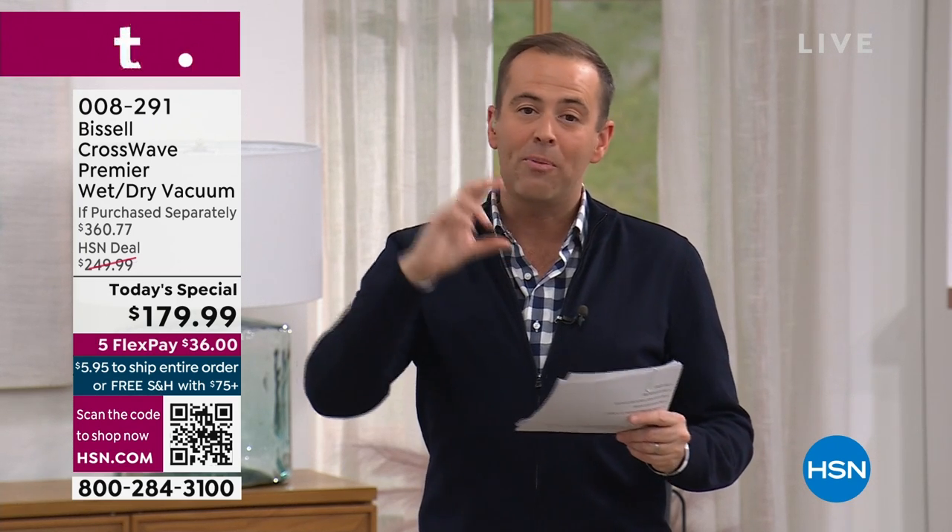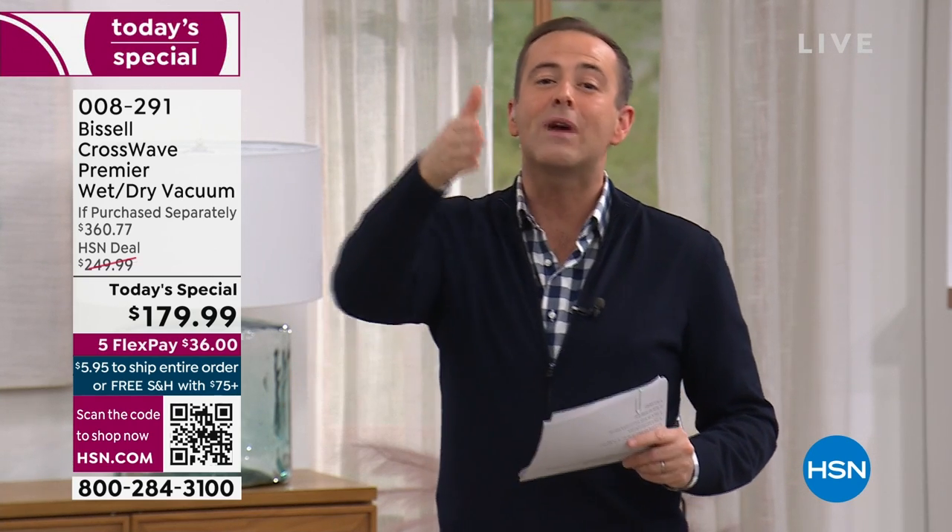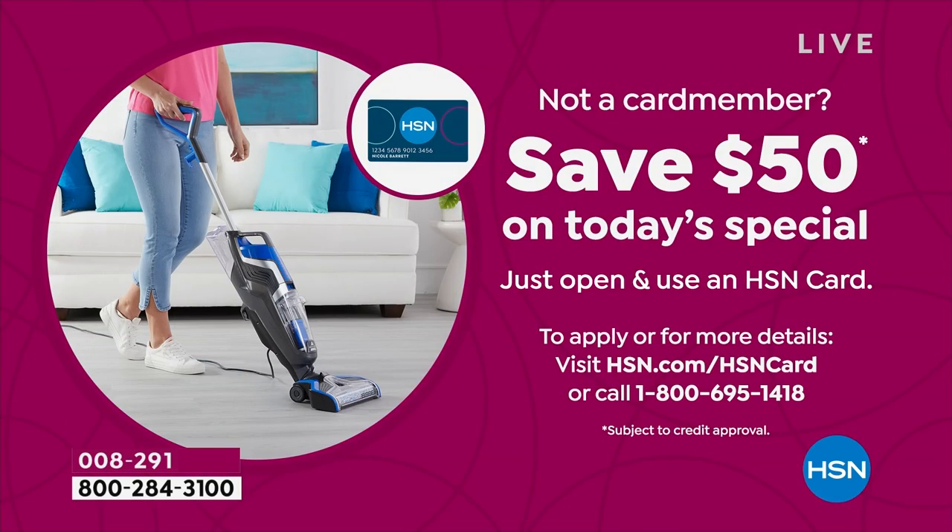You can also shop with the QR code - open the camera app on your phone, scan the QR code down there, click the banner, and that'll take you straight through to HSN's page to order it. I also want to invite you to shop with the HSN credit card. If you apply for an HSN credit card today and get approved, you can take $50 off this or any single item purchase, and $50 is the most we ever do.